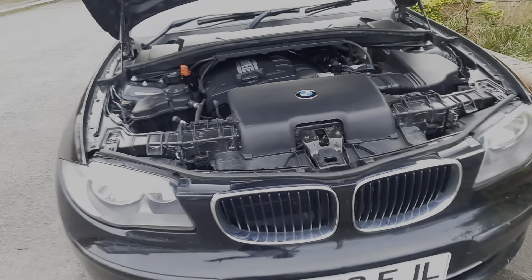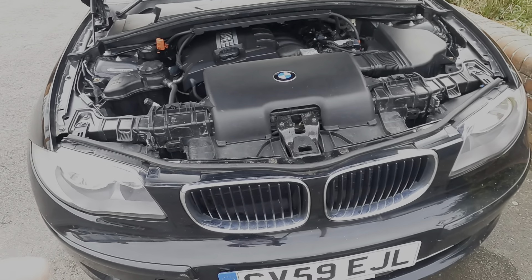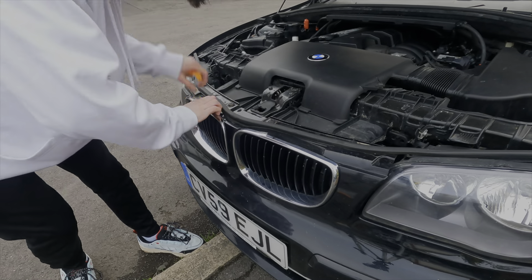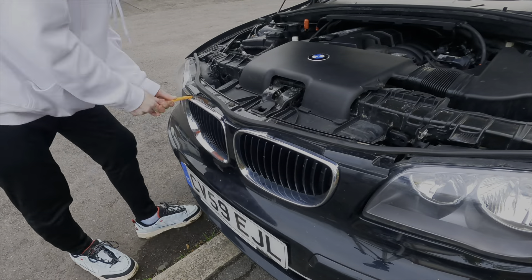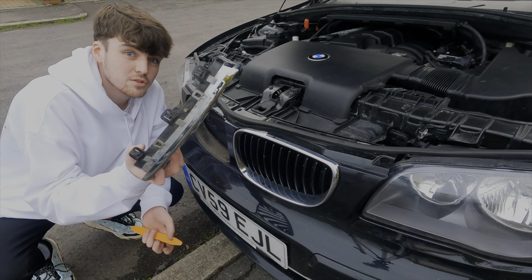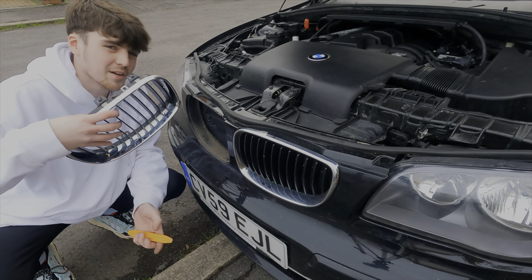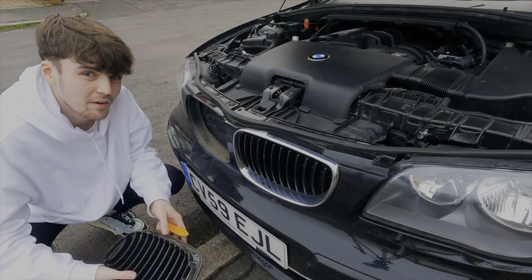The easiest way I've seen to remove the grills is to get a trim removal tool down behind here and just release the clips by prying it forward. Fingers crossed it works, and then the new one should just clip into place. That was really, really difficult to get off, but we've got the old grill off now. The car looks rather weird without a grill in place, but we're now going to replace it with the new one.